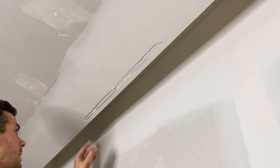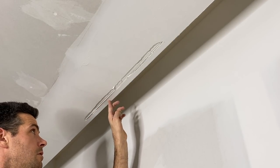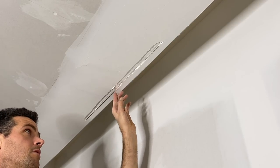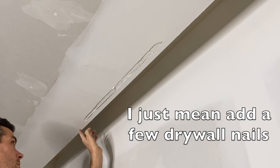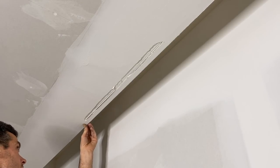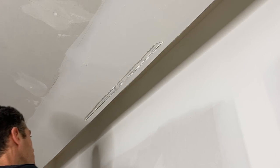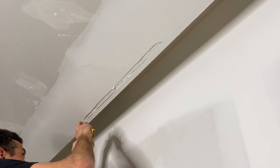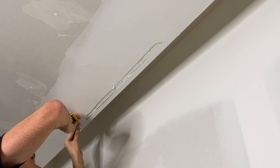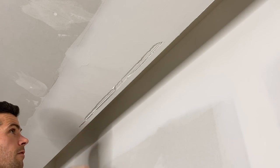At this point I could fasten it, but believe it or not, there's actually two layers of drywall here and there's nothing for me to fasten to. So under normal circumstances I would fasten it, but under this circumstance I can't. Even right here there's some little blisters — let's get those out of there. Okay, so there's that first step.